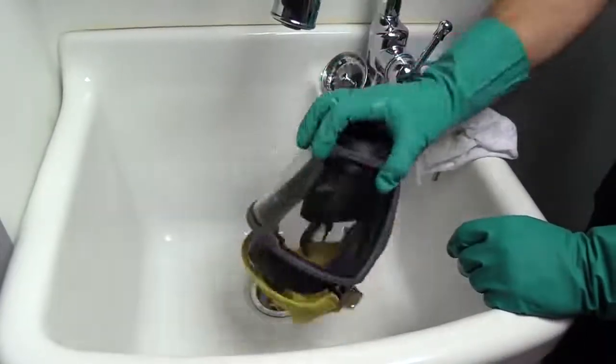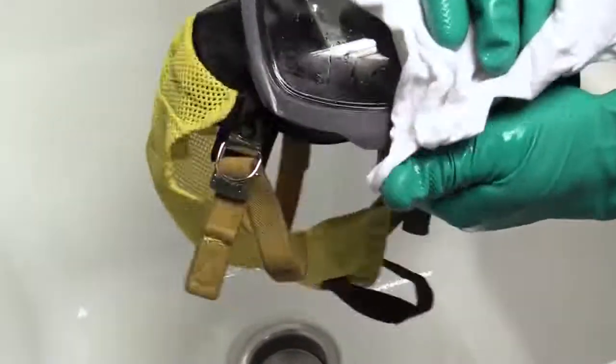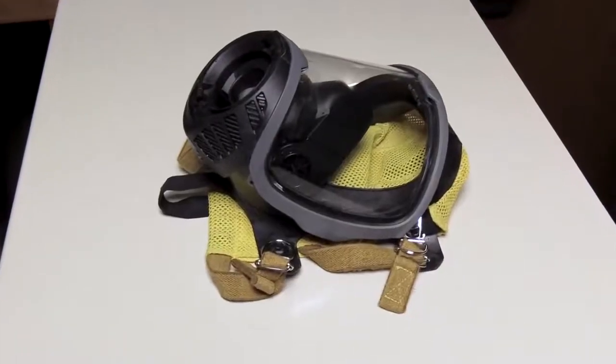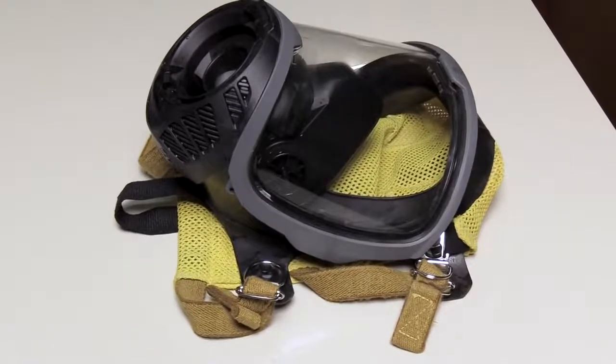Shake the face piece to remove residual water. Using a soft, lint-free cloth, dry the face piece inside and out. Allow the face piece to completely air dry by resting it on the face piece seal before placing it back into service.